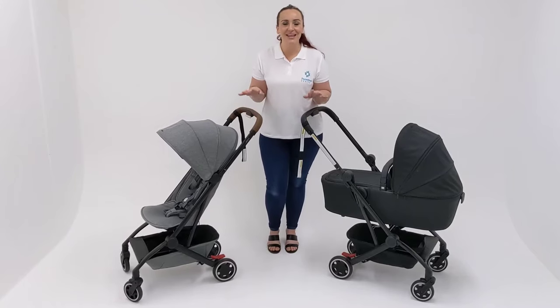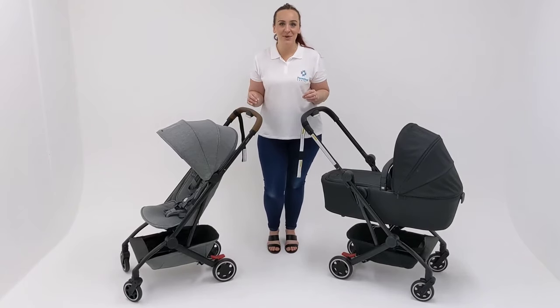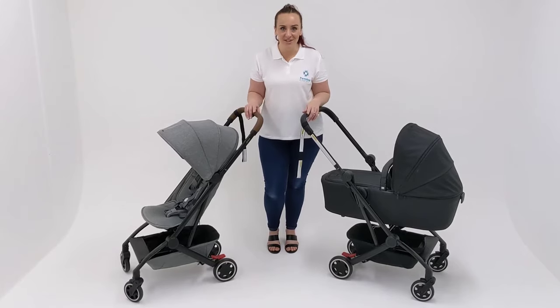Hi, I'm Rachel from Parenting Central and this is the Jules Air Stroller. I'm going to tell you why this is my personal favourite luxury travel stroller.